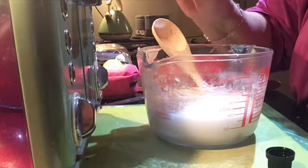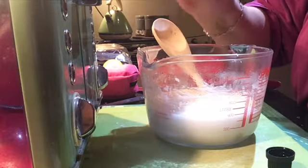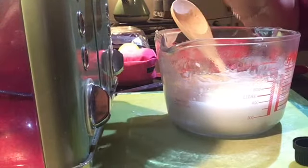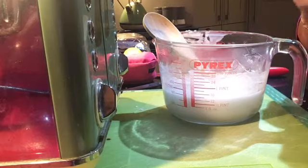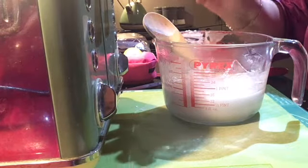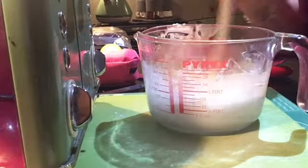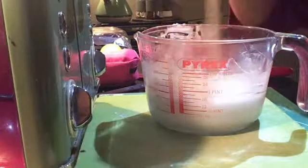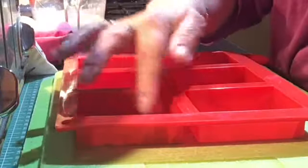Here, as you can see, I'm just adding in roughly 30 to 40 drops of lavender essential oil and then giving that a really good stir. And in my mold here, these are just like little individual soap molds.